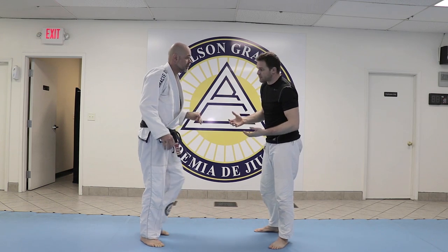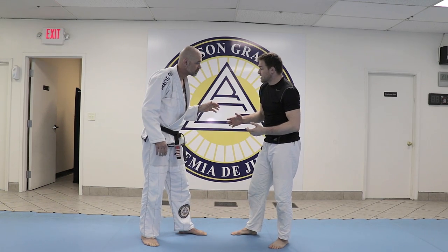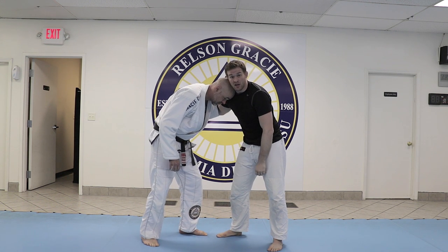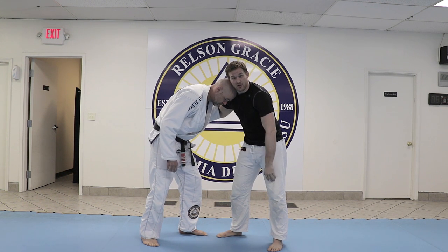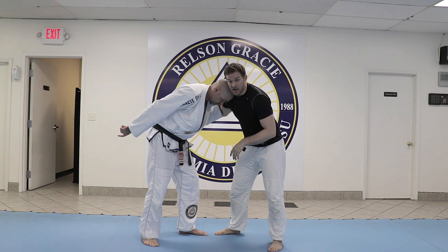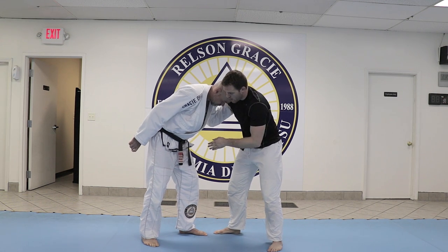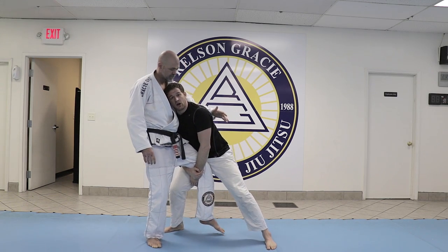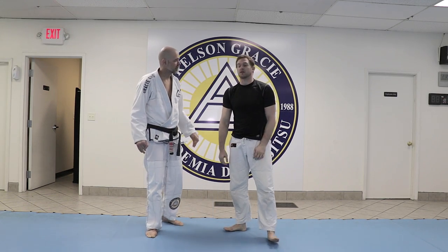One offensive alternative is: say I go elbow, he comes inside tie, I come collar. Instead of going throw-by, we can also use this to attack a single. So I'm just going to change my level, pull the elbow, as I go inside reach on the single. Lock, and now I'm in on a really deep single leg.